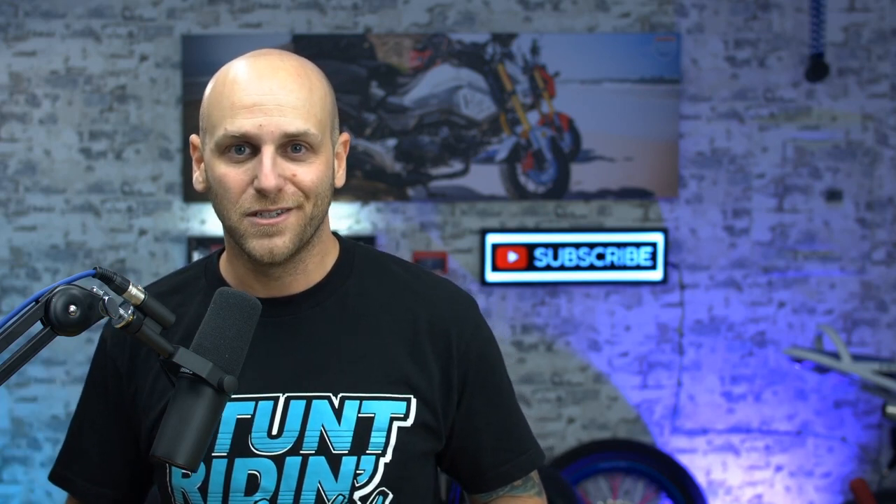If you enjoyed this video please leave a like down below and share it with a friend. If you have any questions, comments, or suggestions that I missed, please post them in the comments below. Thanks for watching — now go out and ride.